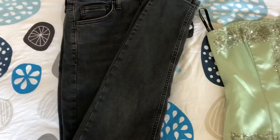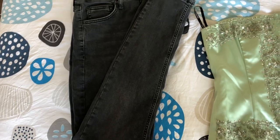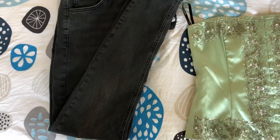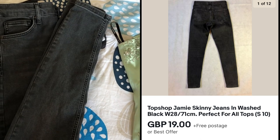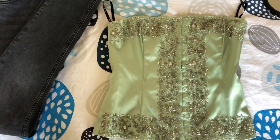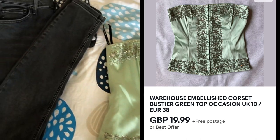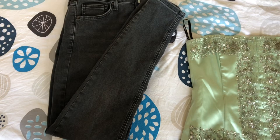The two items I have sold are this pair of black jeans — I actually bought them for two pounds at a car boot sale and sold them for 19 pounds including postage. And this corset, which I also got for two pounds at a car boot sale and sold for 15 pounds including postage. So yeah, it's not really bad sales. I'm quite grateful that they've actually sold.